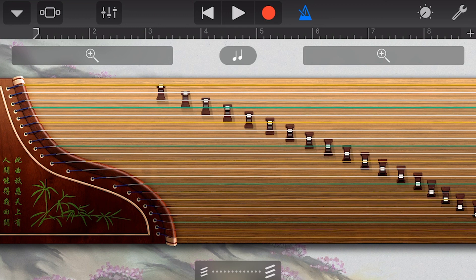We can also strum by swiping up or down the screen. Now, like some of our other instruments, we have a tremolo function at the bottom here. So we can tap on a string and then slide to the right to increase the speed, and to the left to decrease the speed of our tremolo. Let's show that now.